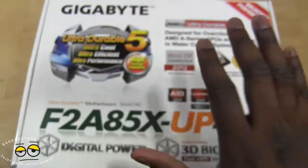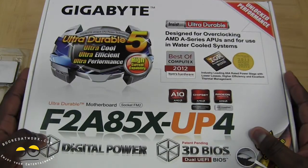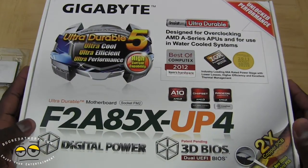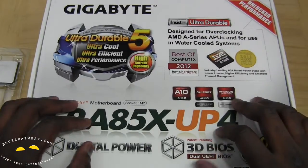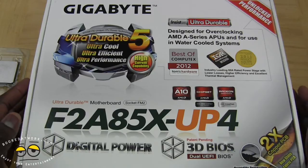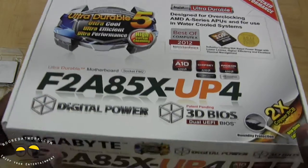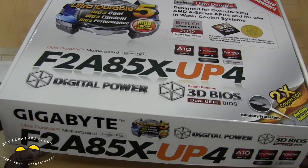Speaking of motherboards, brought to you by Gigabyte — so I want to say thank you to them. This is the Gigabyte F2A85X-UP4. This is an FM2 socket motherboard designed for the new Trinity processors. It has a lot of cool features, so let's go ahead and check that out.